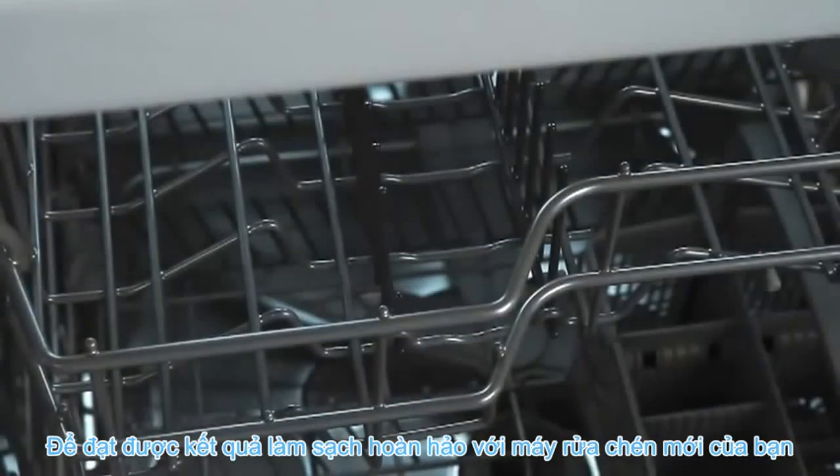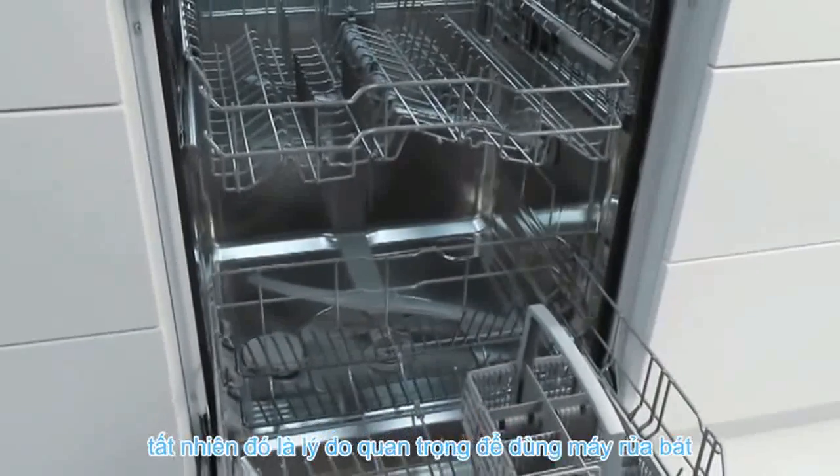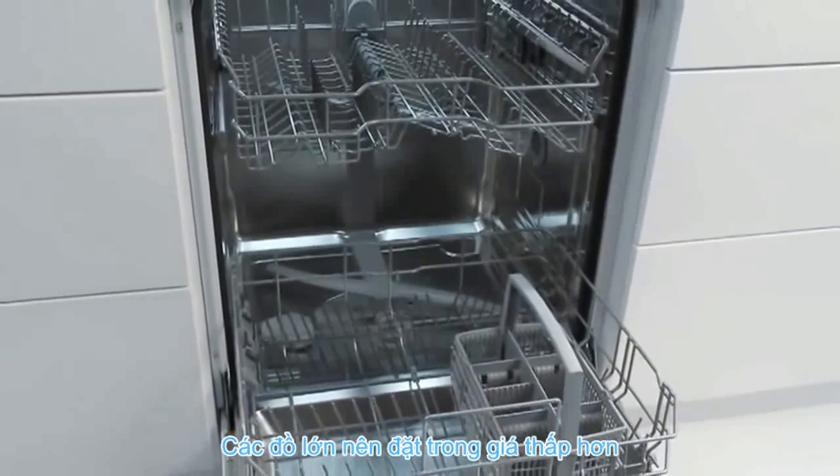Achieving perfect cleaning results with your new dishwasher is something that you of course want. For that reason, it is important to load the dishwasher correctly.